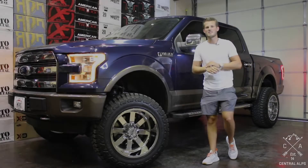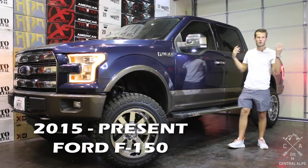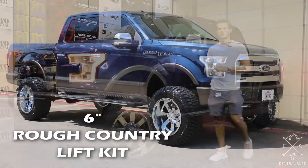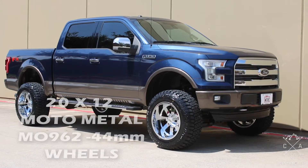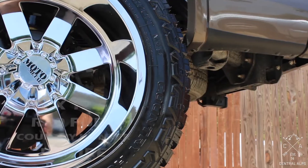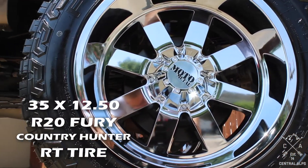Hey, my name is Michael with Central Alps, and today we're going to be doing a video on this 2015 to present Ford F-150. We put a 6-inch Rough Country lift on it, some 20 by 12 Moto Metal 962 wheels in a chrome finish, and some 35/1250 R20 Terra Country Hunter RT tires in a 12-ply.